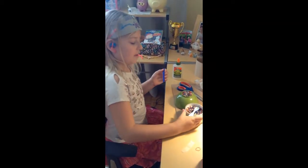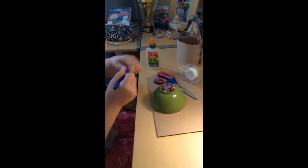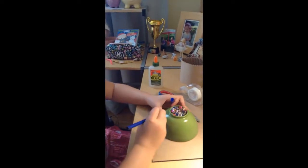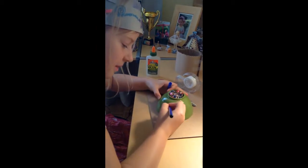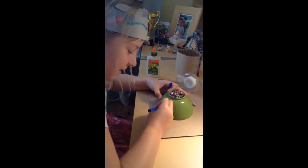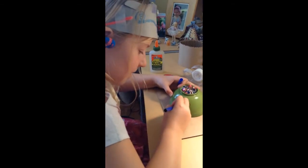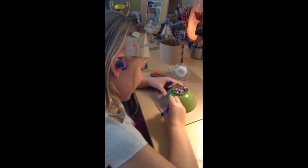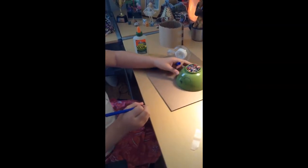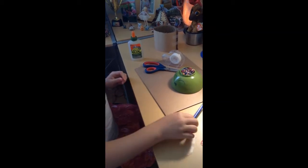So now I'll use the marker — also blue — and I'll do a face. Be happy. So that's good now. You can put the marker aside.